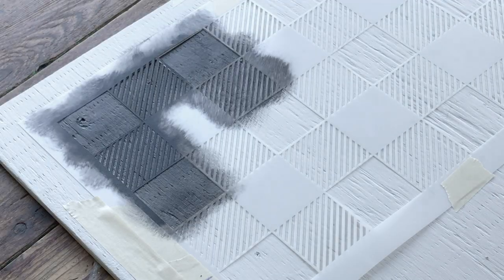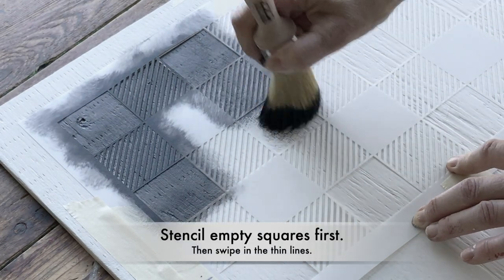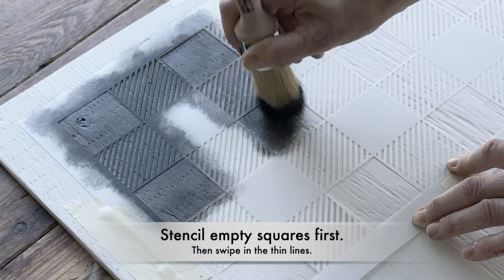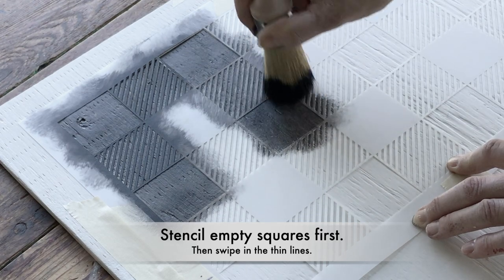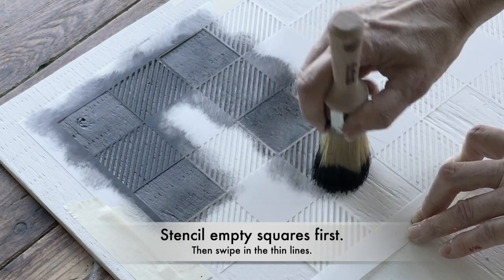When I work with Buffalo Chuck I like to start in the bigger squares first, because what that basically does is offload the stencil brush a little bit more. The drier the better, and then when I get to the little lines I will gently swipe in their direction.